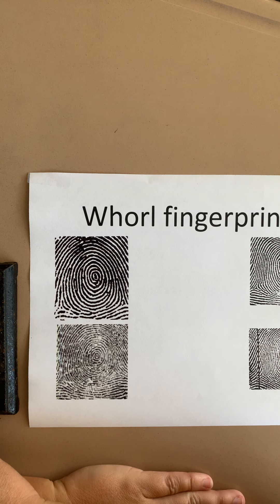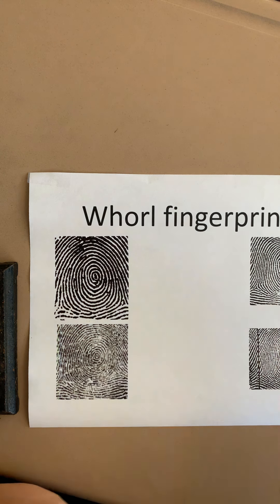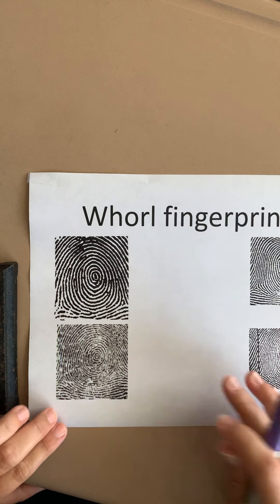One of the three different types of fingerprints is called a whorl fingerprint, and there are four different kinds of whorls, but we tend to focus on the two main ones: a plain whorl and a central pocket whorl. These can be really confusing to distinguish, so I'm going to show you a couple of different pictures of whorl fingerprints and talk about how you can tell the difference.